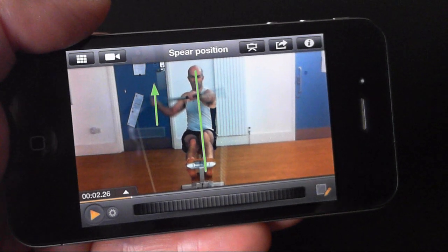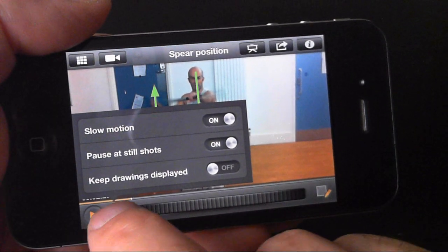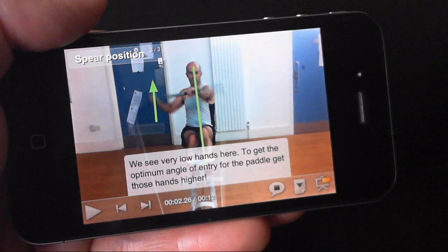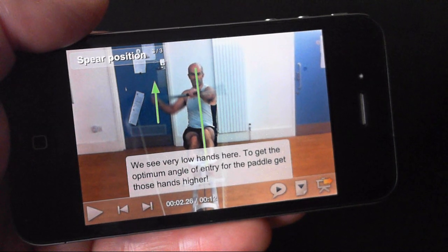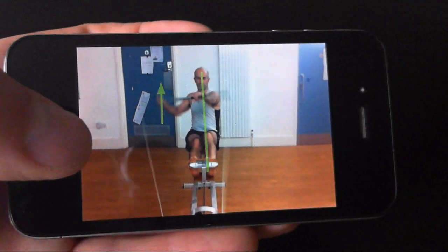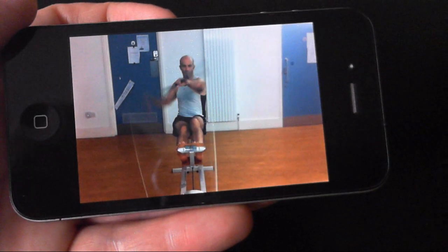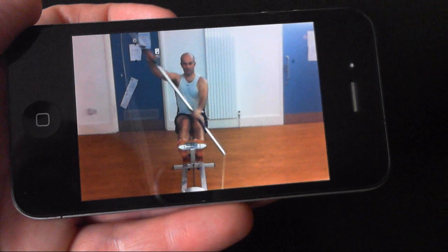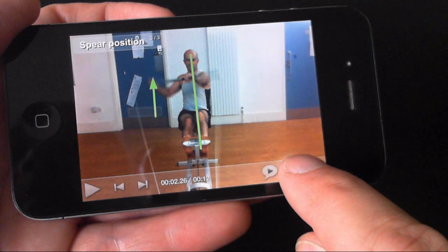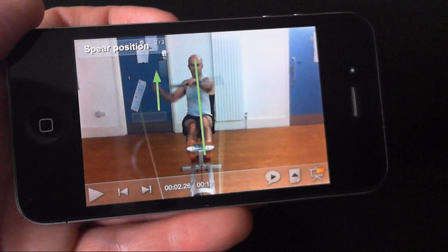Now it's feedback time, and for that we have a special presentation mode. First I'll choose my play settings. In presentation mode, priority is given to full screen video with unobtrusive transparent controls that are designed to be used one handed. Description and voice notes can be played or displayed, and if I'm using the pause at still shots play setting, they will automatically appear at each still shot position.